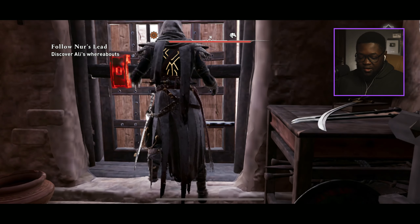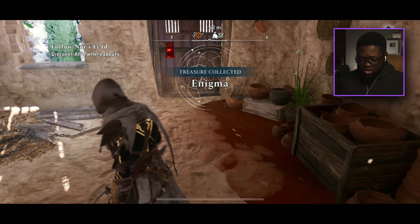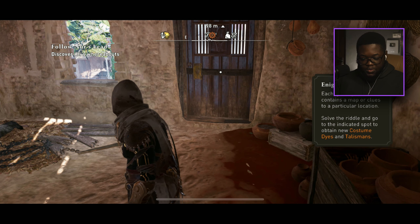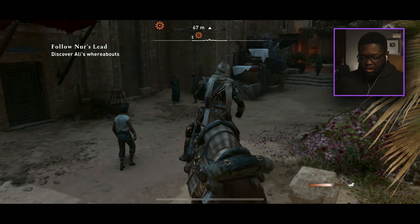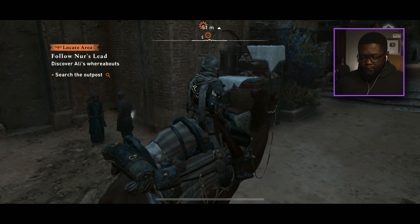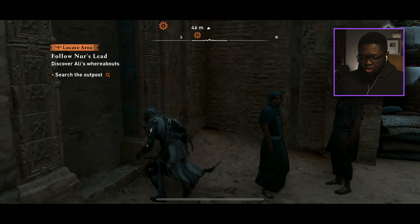Let's get out of here. Oh, what's this? 'Enigma — each enigma contains a map or clues to a particular location. Solve the riddle to obtain new costume dyes and talismans.' Okay! So we're here now — we're supposed to search the outposts.